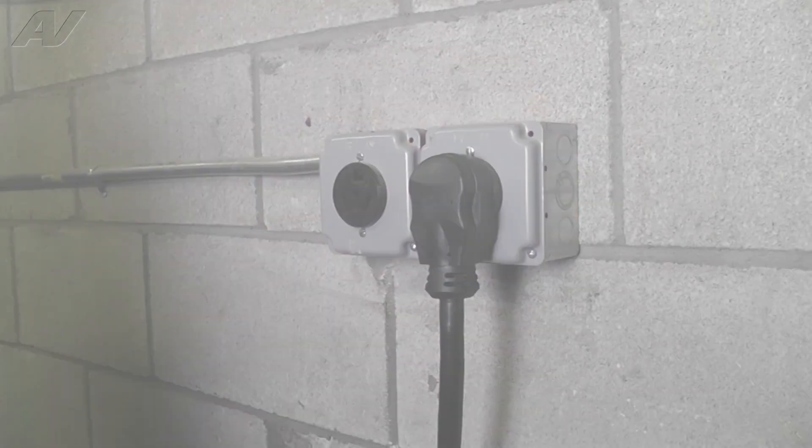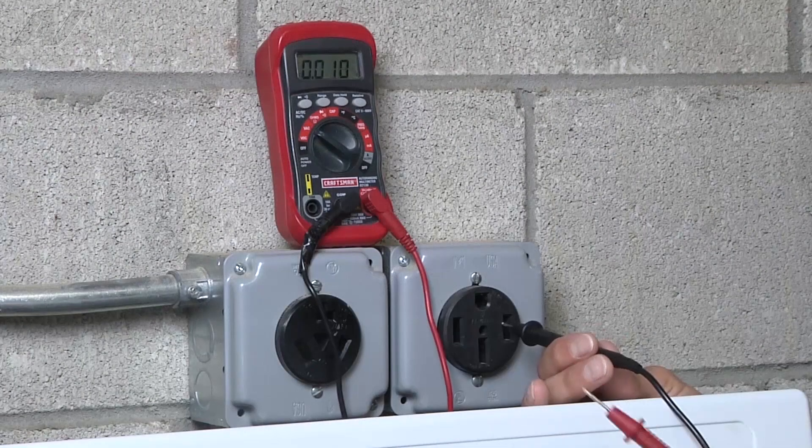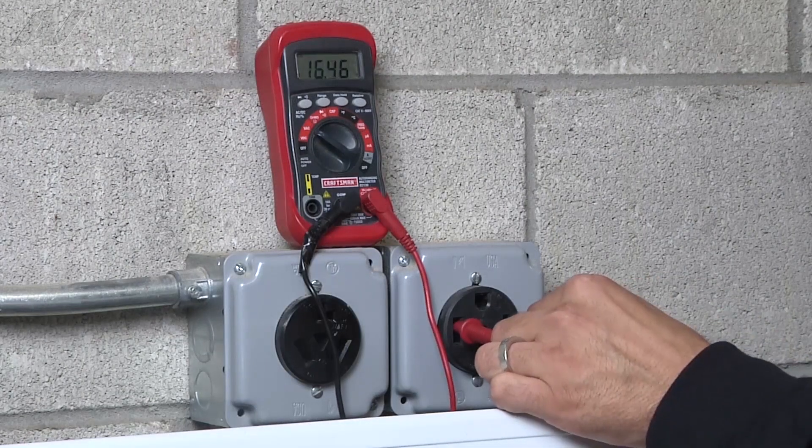Stop. Before you begin any repair, unplug the appliance from the wall outlet. It is also recommended that you check for proper voltage.